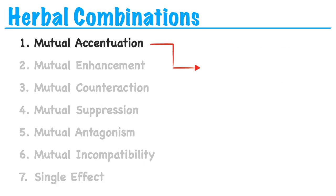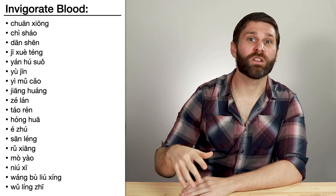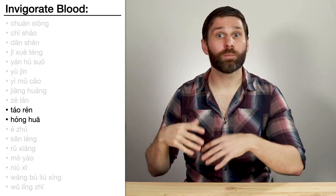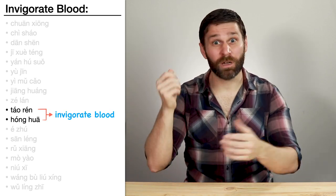The simplest type of dway-yao pair is when you take two herbs that do pretty much the same thing and put them together. We could say these fall under the category of mutual accentuation in terms of combination theory. A lot of these herbs come from the same category, and we usually study them right next to each other. For example, in the category herbs that invigorate blood, we learned Tao Ren and Hong Hua right next to each other — both invigorate blood, so we can put them together to invigorate blood.